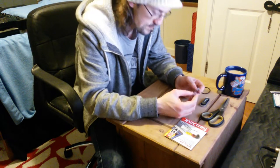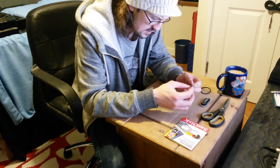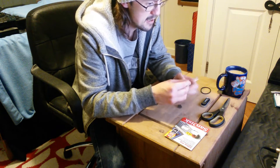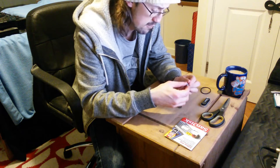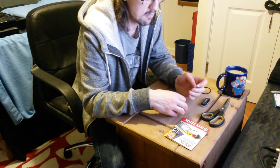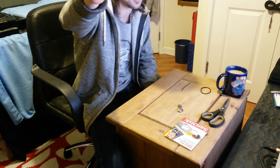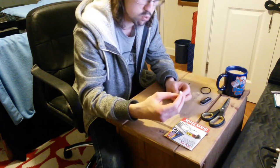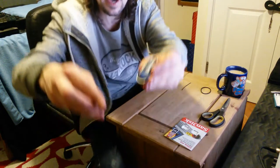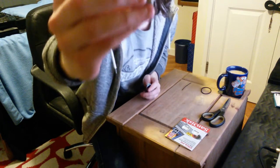I tried to use Rekordbox with the link function to the players, but it won't fire over the files to the decks for some weird reason. Gave up with it, went through the USB. Analysed all my files in Rekordbox and stuck them onto this. This old one has only got one gigabyte on it, so this new one here is 128 gig. From that to that — it is freaking tiny, like ridiculously tiny.